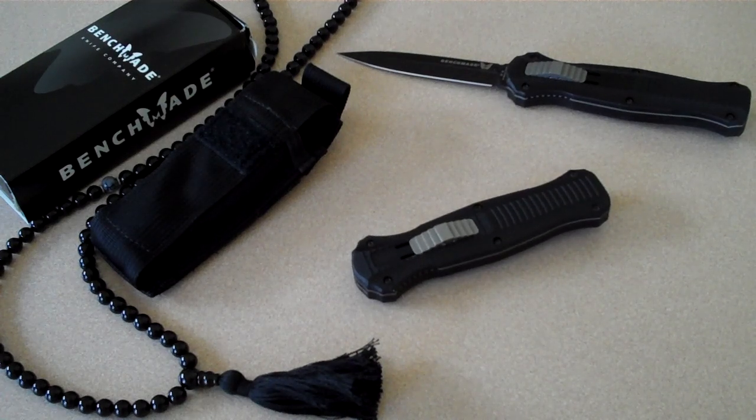Alright, so — Benchmade Infidels. I think you can call them affordable coolness now. Alright guys, watch your six. JT out.